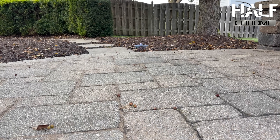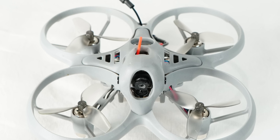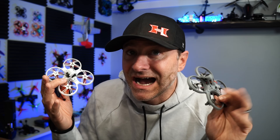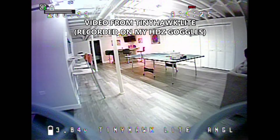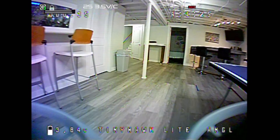Emax is a reputable FPV company. They've been making tiny whoops, they make full-size quads — I love their stuff. They do a really nice job of developing FPV drones, and I actually started on FPV with an original Tiny Hawk.